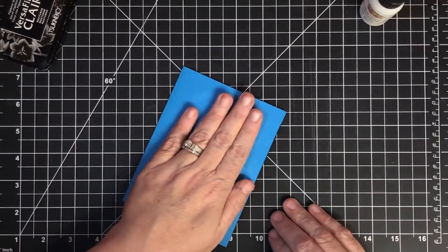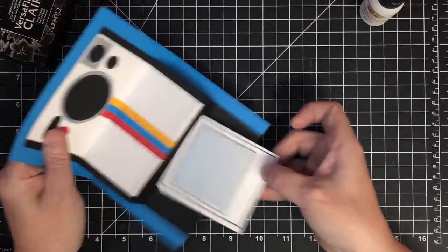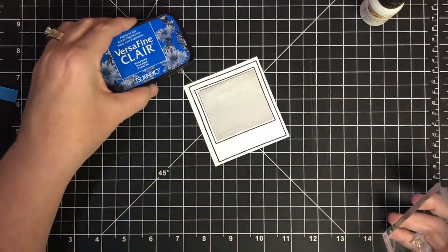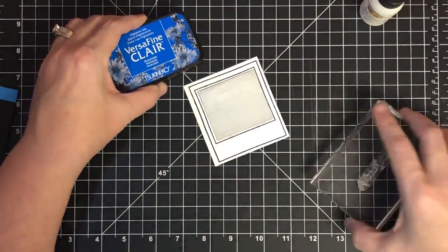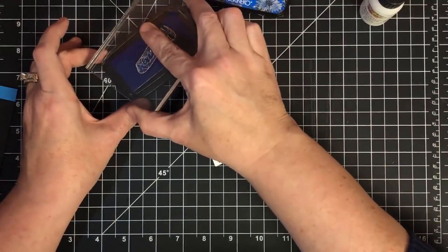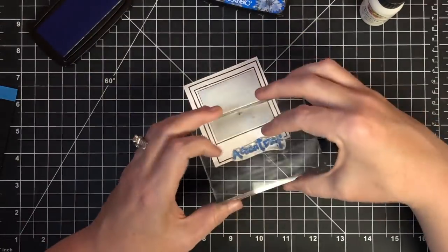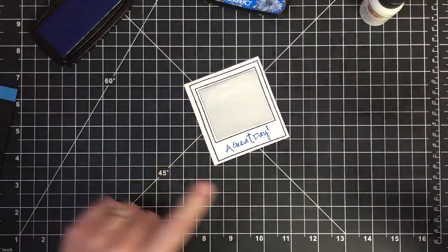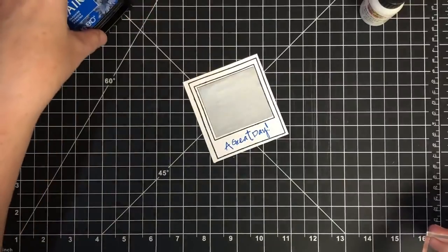I want to stamp a little sentiment right here too. I'm trying this color called 'Paradise' and I'm stamping 'A Great Day' because this was a great day — I remember having fun fishing with my boys. I put this right down in the bottom of the Polaroid. Look how cute that is — let that dry.